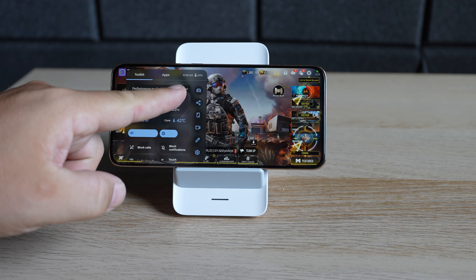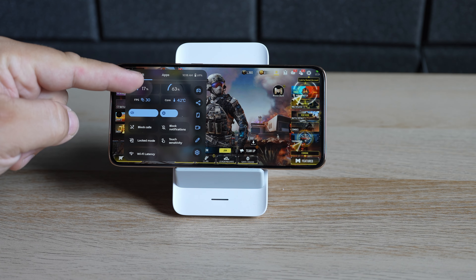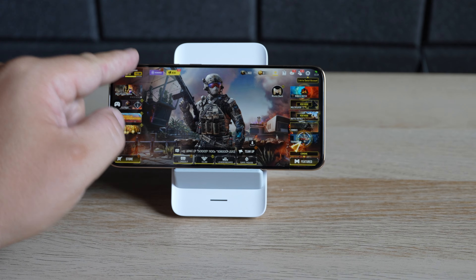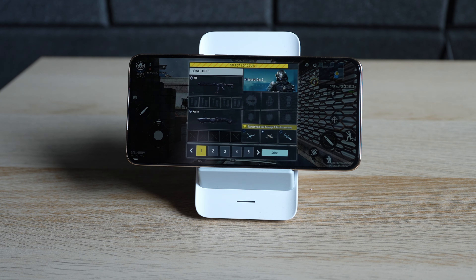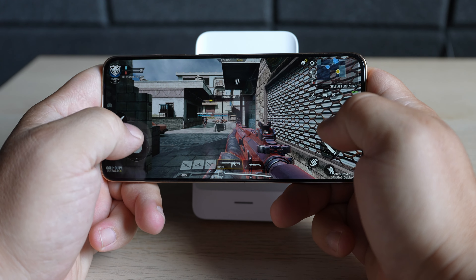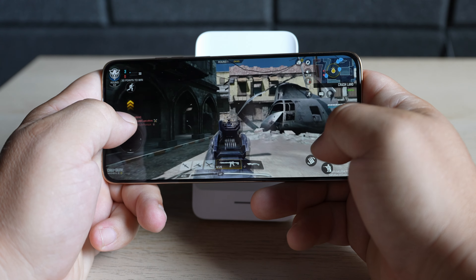Gaming — there's a game mode with performance options: balance and turbo mode. From the game mode you can share, block calls, manage Wi-Fi latency, and record your gameplay. Switching frame rates is fixed at 30 frames per second. Starting some games now — it looks smooth so far. I tried using an Xbox pad but apparently that's not supported, so we'll have to use old-fashioned hands.